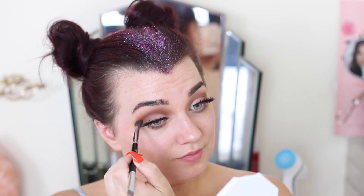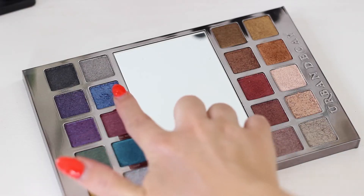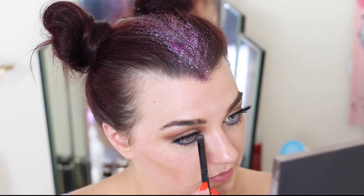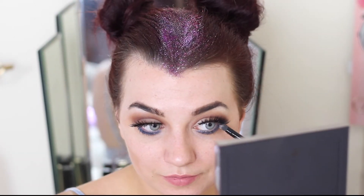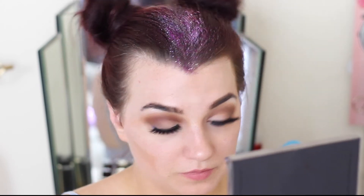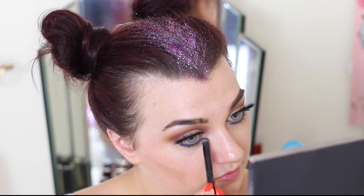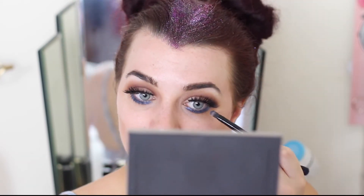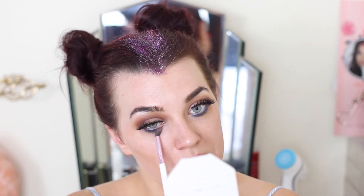For the lower lash line I thought it'd be cool to have a pop of color, so I took a beautiful bright royal blue and smoked it under my lower lash line. I put a little bit of setting spray on my brush to wet the eyeshadow and make it pop that tiny bit more — absolutely stunning! Then to blend out any harsh lines so it wasn't straight and unblended, I took a small pencil brush, closed my eyes, and just blended it out to smooth the color.